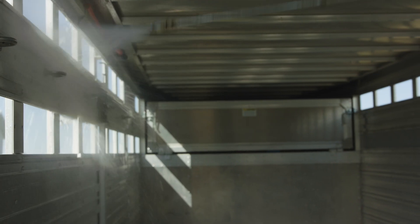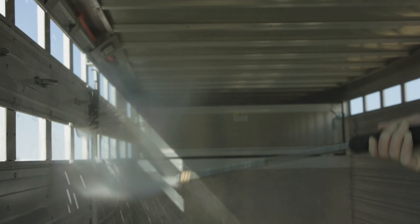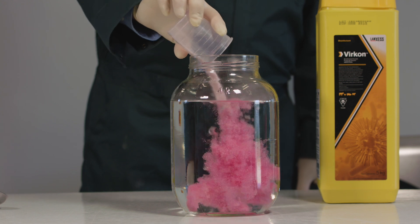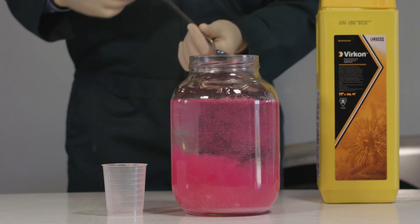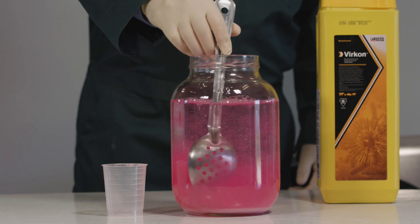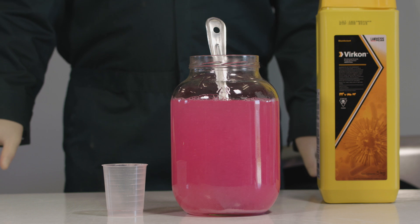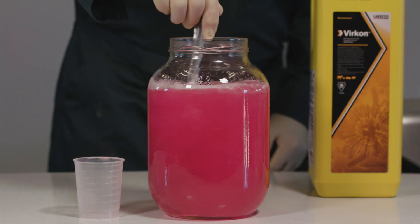The next few steps are more critical as you increase the percentage in the stock solution for a diluting applicator device. Add the Virkon to the water and stir gently to ensure all the powder is exposed to the water. Leave the solution to sit for a few minutes to let the water dissolve the powder, then stir the mixture again to help any remaining product dissolve.